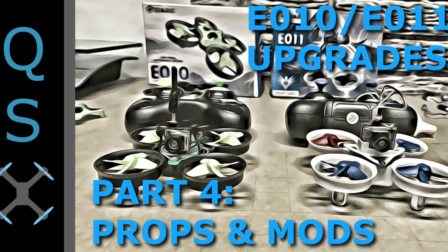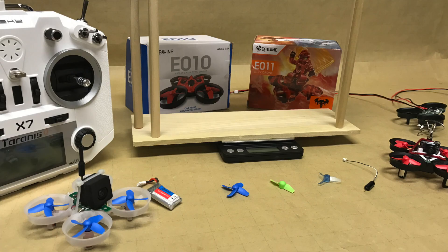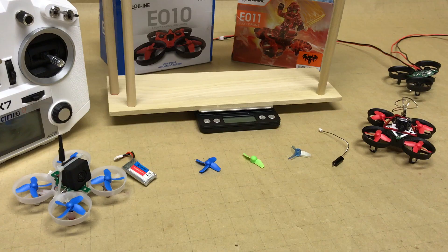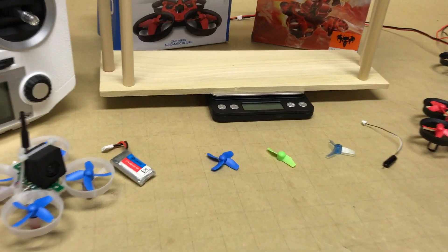Hey everyone, this is Joe at Quad Specs. Today we're going to be discussing propeller upgrades and modifications in part four of our series for upgrades to the Yishin E010 and E011.